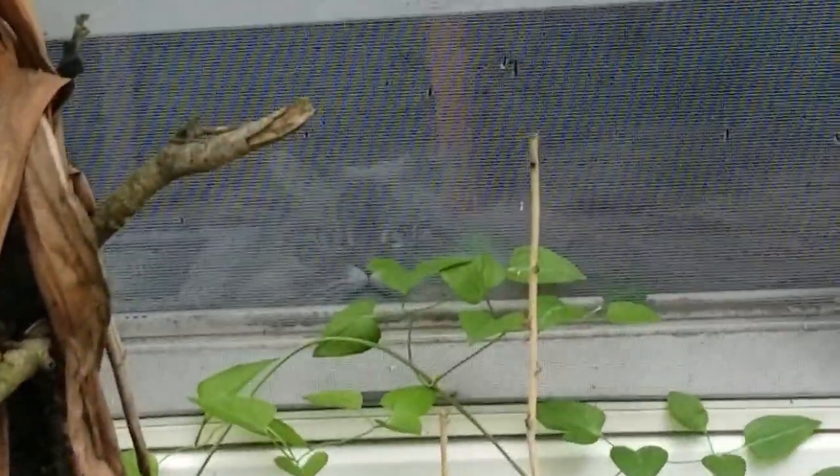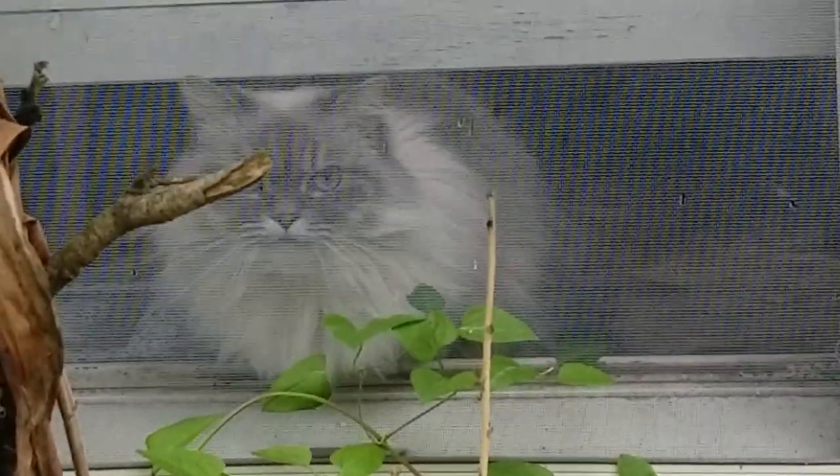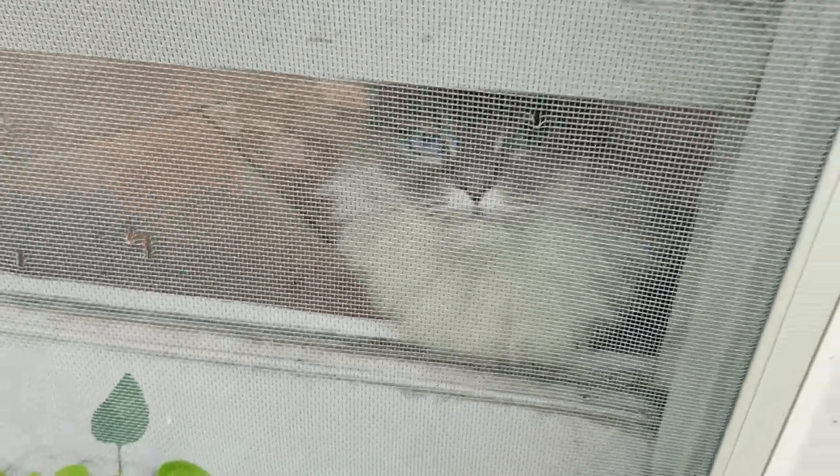Hey pumpkin! What are you doing? Hey baby girl. Oh, did I scare you? You can't come out here — you'd get eaten. You're an indoor kitty. We'll do a catio someday.